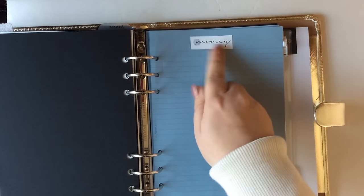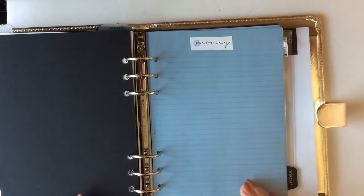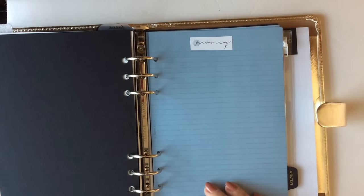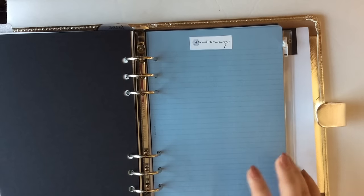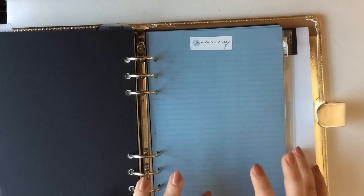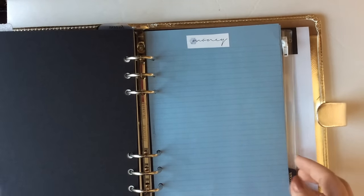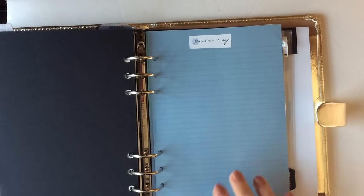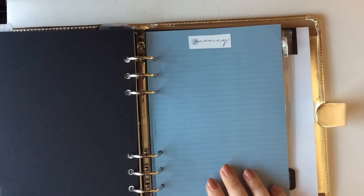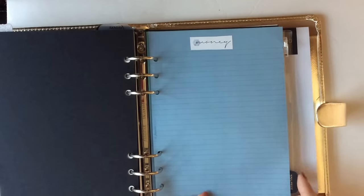The next tab says 'Moolah' and you guessed it — this is my finance tab. I put the money sticker up here. I feel like I'm pretty good with managing my money, but I want to start paying more attention to investments and things like that. I especially think that for women, being educated about money is so extremely important — I can't say it enough. I do have a financial video I'd love for you guys to check out.